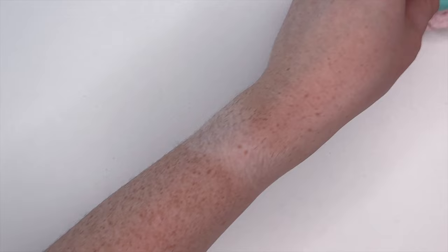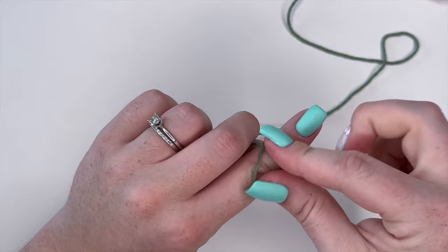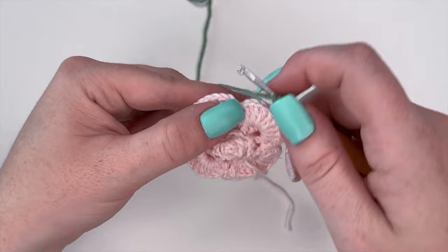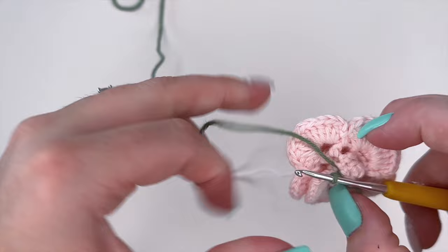Now once your rose is completed we're going to create the stem. Take the green yarn again and create a slip knot. Pick a spot on the bottom of your rose, insert your hook, yarn over and pull through to create a slip stitch to attach.